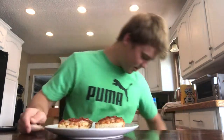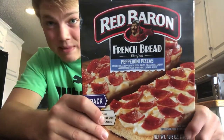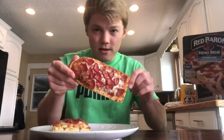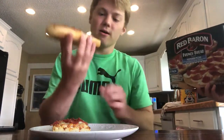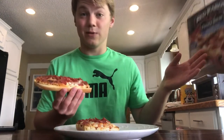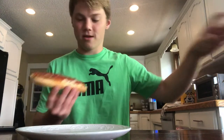All right guys, welcome back to pizza reviews with Seth. Today we'll be trying out Red Baron French bread pizza, frozen, cooked in our toaster oven. I've got an assistant with me today who's also trying it, so I'll get her a piece. All right, one bite — everyone knows the rules.